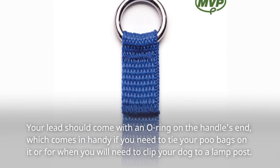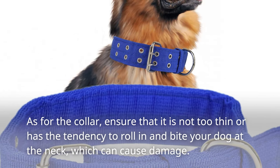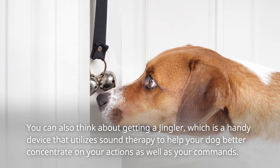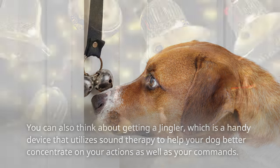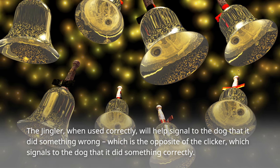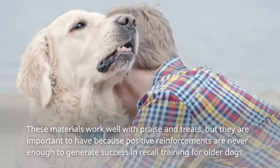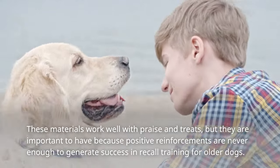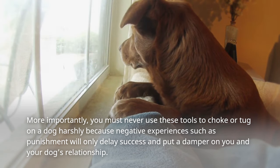Your lead should come with an O-ring on the handle's end, which comes in handy if you need to tie your poo bags on it or to clip your dog to a lamppost. As for the collar, ensure that it is not too thin or has the tendency to roll in and bite your dog at the neck, which can cause damage. You can also think about getting a jingler, which is a handy device that utilizes sound therapy to help your dog better concentrate on your actions and commands. The jingler, when used correctly, will signal to the dog that it did something wrong — the opposite of the clicker, which signals that the dog did something correctly. These materials work well with praise and treats, but they are important to have because positive reinforcements alone are never enough to generate success in recall training for older dogs.